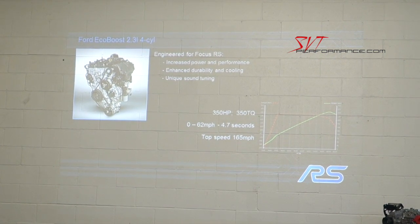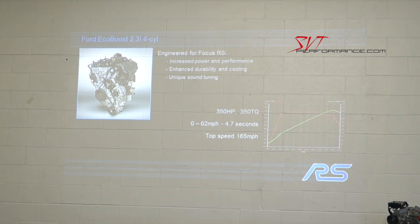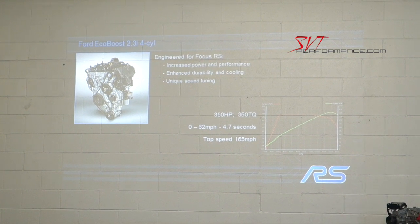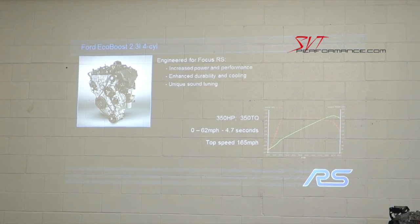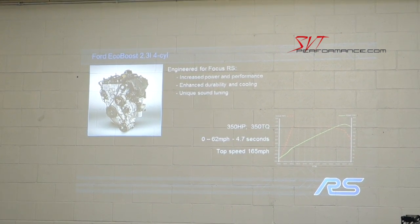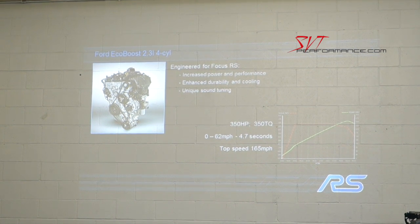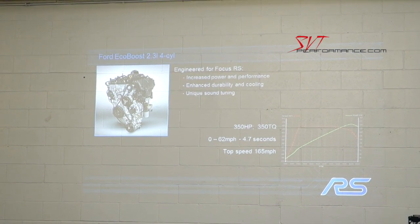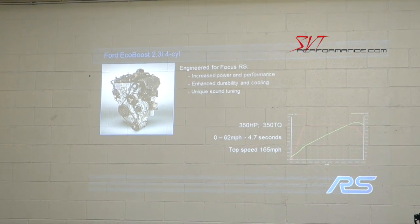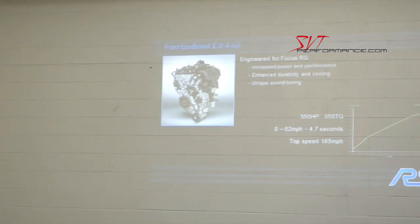We have a new EcoBoost high output 2.3-liter engine, starting from the Mustang engine and further modified with new cylinder heads and new cylinder liners. The engine delivers 350 horsepower and 350 foot-pounds of torque. The car does zero to 62 miles per hour in 4.7 seconds and a top speed of 165 miles per hour.